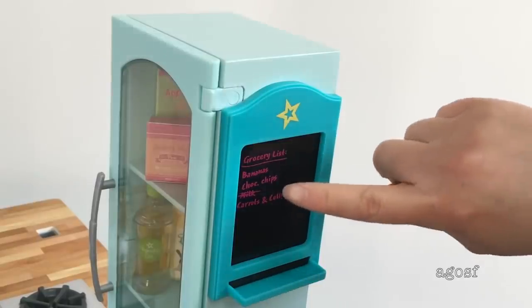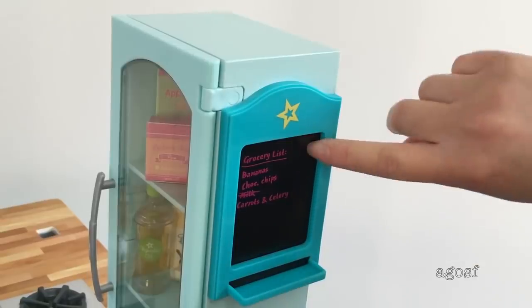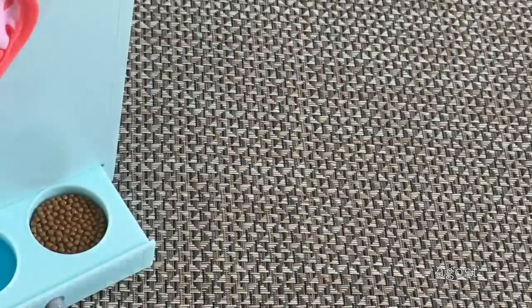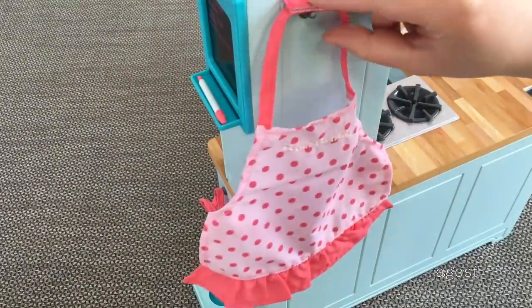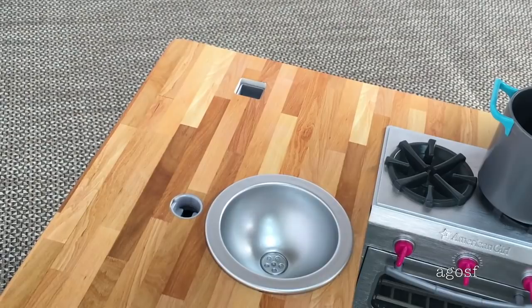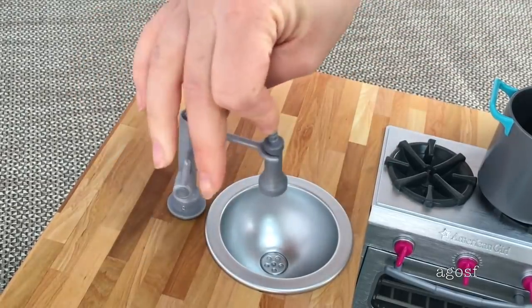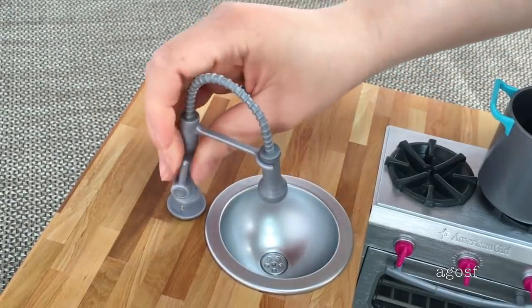There is a board right next to the pantry with a grocery list — there are chocolate chips, bananas, carrots, and celery, and I really like how the milk is crossed out; it makes it look realistic. You can actually write on it, which is a nice feature. I'm adding the marker in its holder, and there is enough room next to the pet section to add the pet food box too. Over in the back of the kitchen there is a hook to hold the apron. On the stove you can add some items — here is the pot, and the proportions look realistic — and I'm adding the plastic spoon. Over the sink there is a tap included in the set; you just need to attach it yourself, and you can also remove it from the clip.